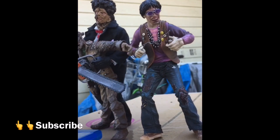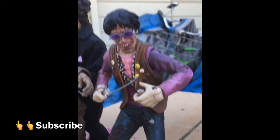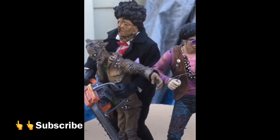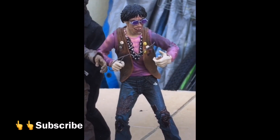If they ever make a Drayton figure I've got to pick that up, because Drayton's actually my favorite character out of the three Sawyers. Let me know if you've seen Texas Chainsaw Massacre Part 2 and let me know which one you like the best. Hit the like button, comment, and subscribe. Peace out.